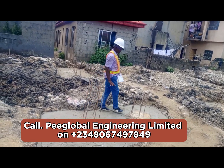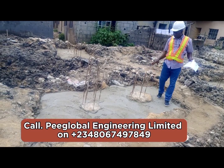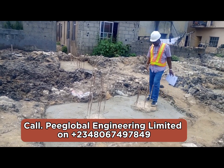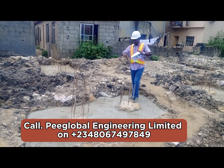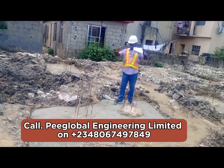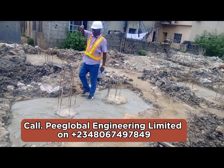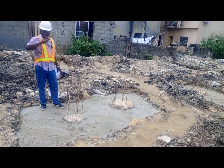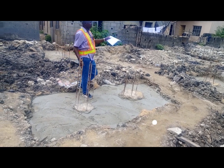The pile itself has now terminated here — it will not continue, it has done its job. It has brought support to solidify the ground from 24 meters depth. Now we are going to form around this, which is called the pile cap, and extend a projected iron with a starter bar. That starter bar will become the column that carries the beam and the slab.